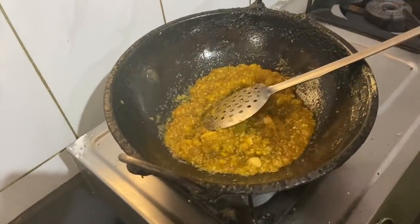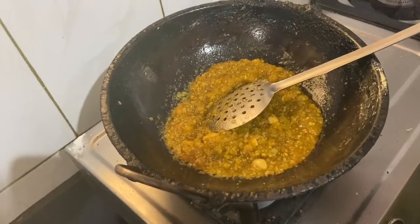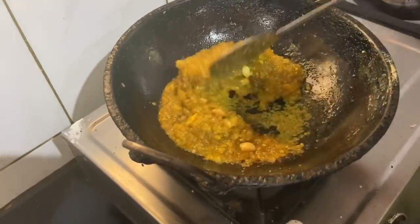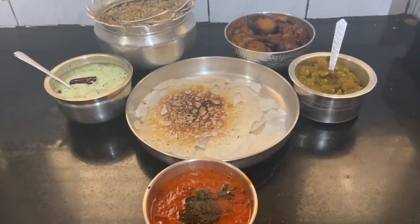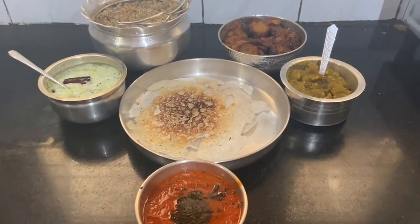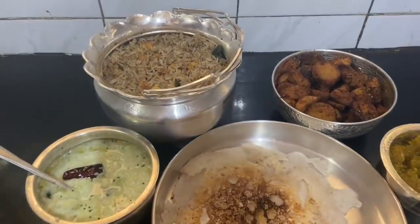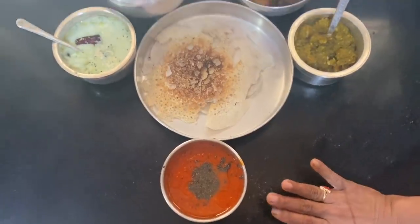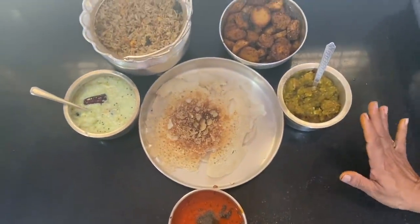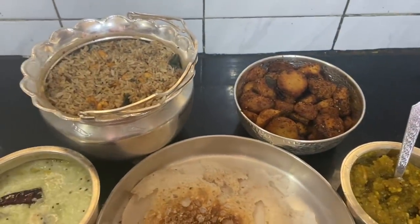I'll cook it in a bowl at the same time. I'll cook it for a long time. It is a good one. The fried rice is cooked. When I go to the rice, I put it out — some of the rice. It is a good taste.